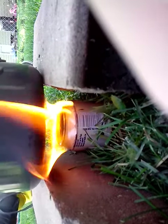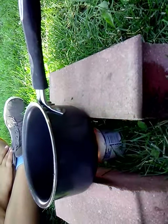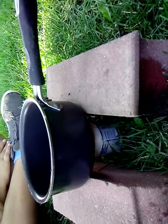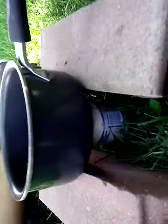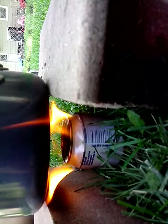Look underneath there — that's what it looks like underneath the pan. It's going really good under there. I got to get all the water off the pan. It's still burning good, burning even too.